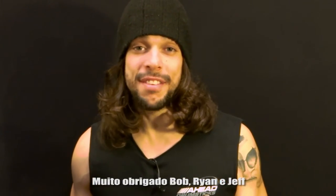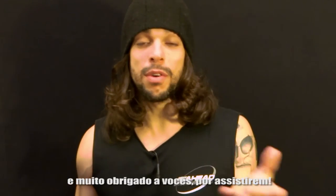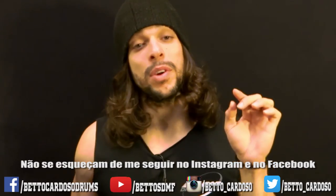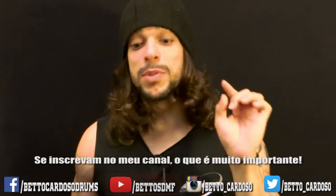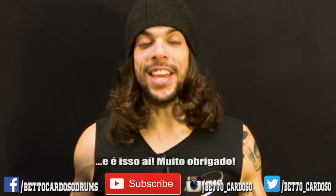Thank you Bob, Ryan, Jeff, everybody at Ahead Drumsticks, and thank you for watching. Don't forget to check out my other videos, don't forget to follow me on Instagram and Facebook, subscribe to my channel, which is really important. And that's it. Thank you.